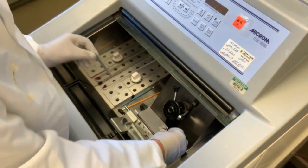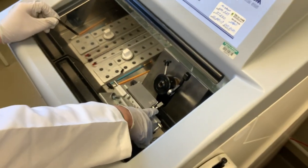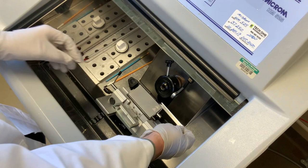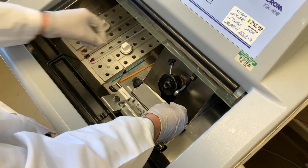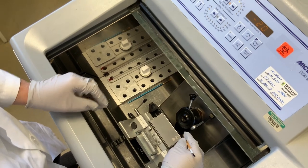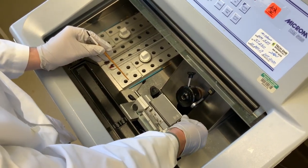To insert the blade, this lever will be down. We have to bring this back. The blade just slides right in from the side. You want to avoid touching the blade — it's very sharp and it will also dull it. I'm only going to tap it at the outer edge just to make sure it's sitting flat, and then I tighten this lever.